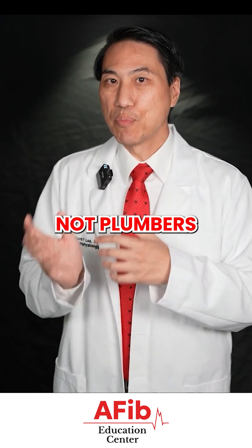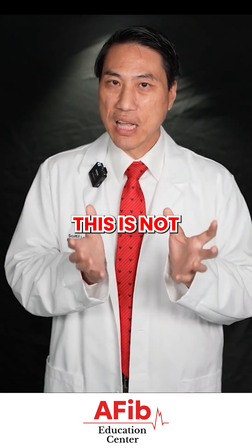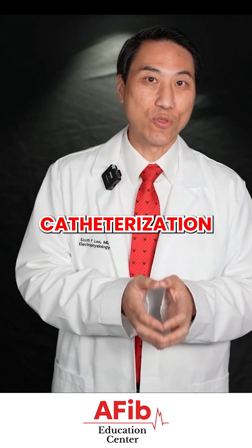Now remember, we are electricians, not plumbers. So if you come for the procedure, we are going to map inside your heart. This is not the same thing as a heart catheterization.